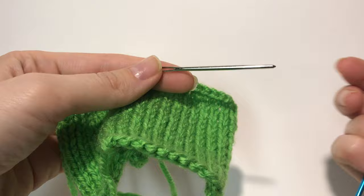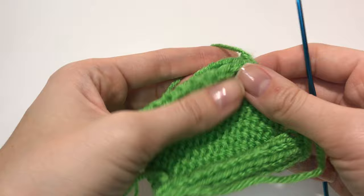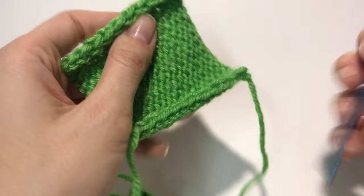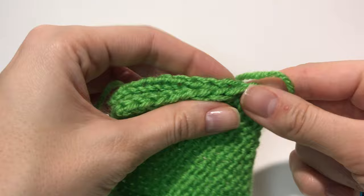So if this is the face of our work, we're going to put the face inside because we want to sew it on the other side so it's not visible. When I knit, I never knit the first stitch of a row — I just slip it onto the right-hand needle, and that stitch creates this little braid on both sides. We're going to use those braids to sew the two pieces together.